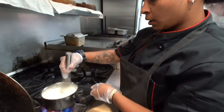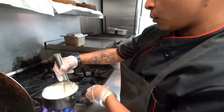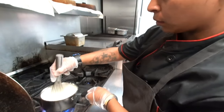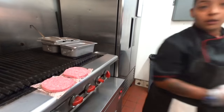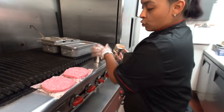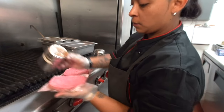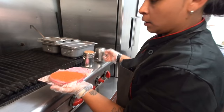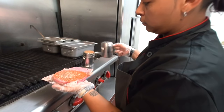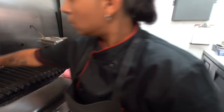Alright, so today we're making the Clutch Burger, and right now we are melting out the Taleggio. So we place the patties, you grab your burger spice, and you salt. Spread it all out evenly, and drop.